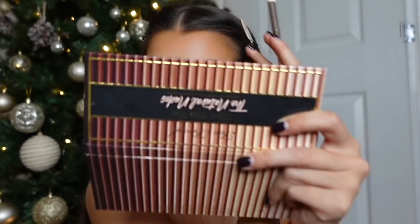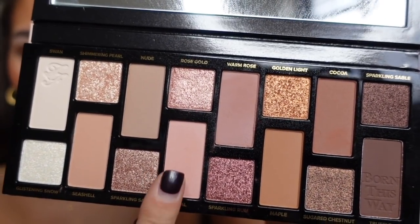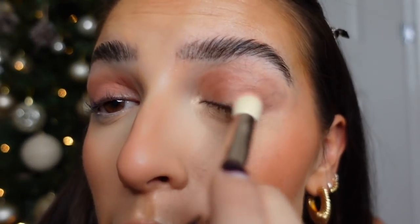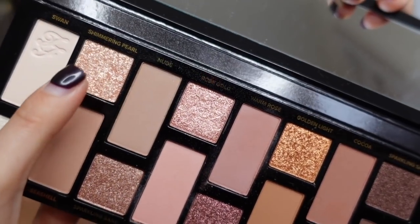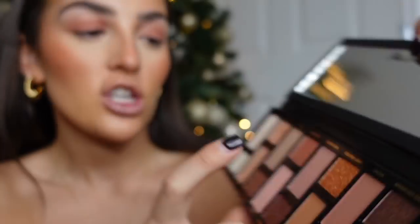That's just a really natural base color for my eye. My favorite colors are these four, so I then go in with the lighter pink called Petal and put that on the main lid area. Then I go in with the shimmery shades - Shimmer and Pearl and Rose Gold - mix them together with my fingers and just dab that on the eyelid.